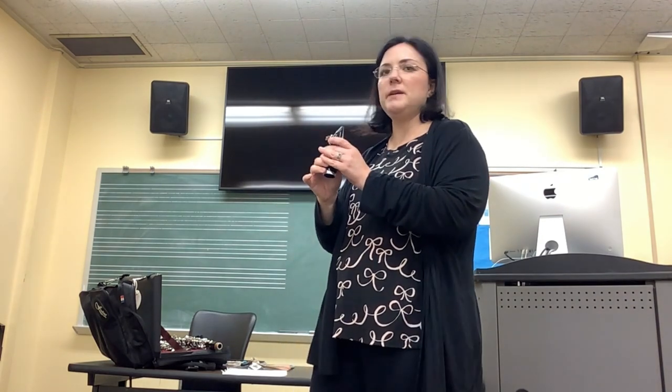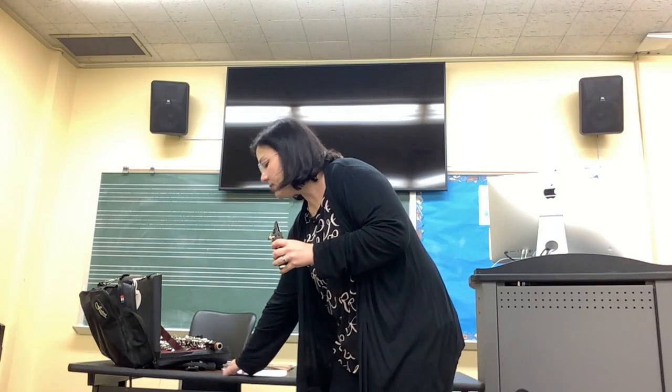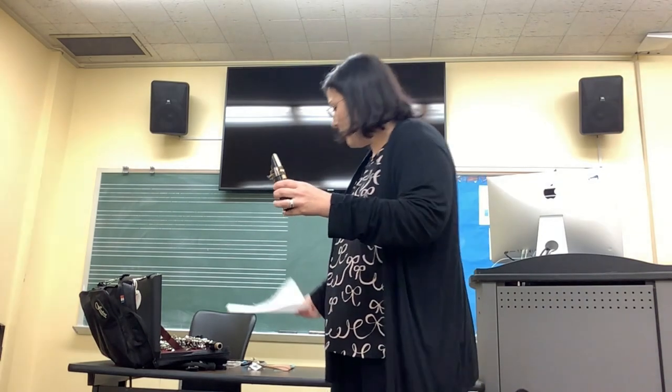You also want to put enough mouthpiece in your mouth. And you can tell how much mouthpiece to put in your mouth if you simply insert a piece of paper between the reed and the mouthpiece. And this will show you the proper fulcrum - how much mouthpiece you really need to take into your mouth, where you should put your bottom lip on the reed.